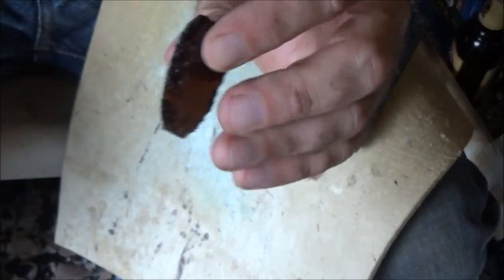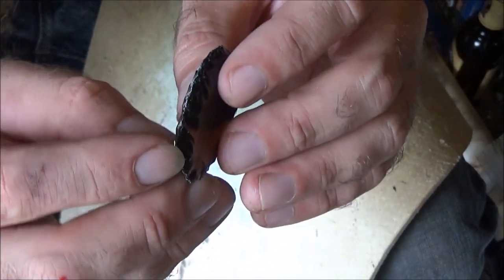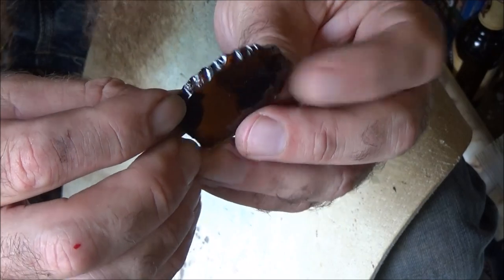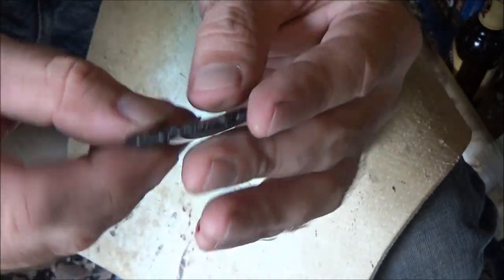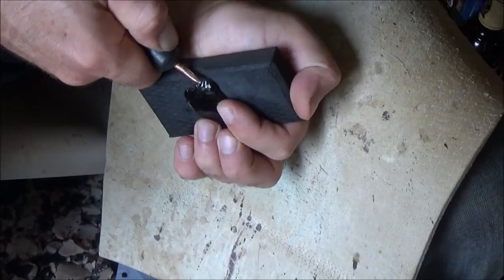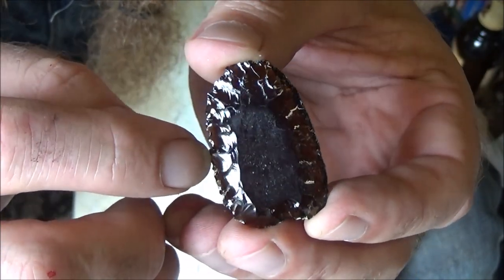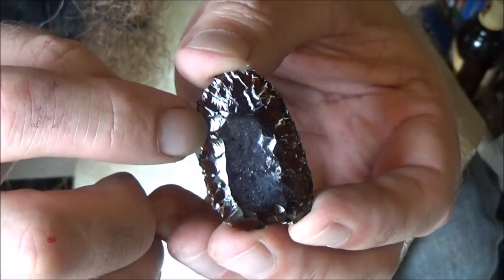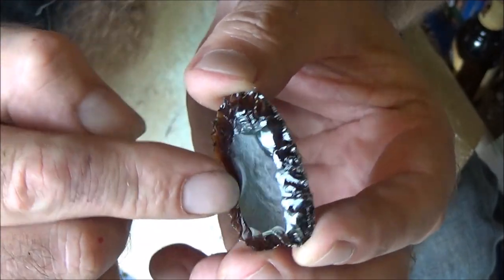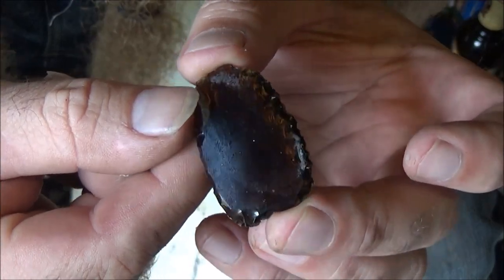I'm just grinding that so that it's not too sharp. Now I'm just going to continue going around this whole face with one row of flakes, then I'll grind it and flip it over and do the other face. This is what round one looks like — flake scars going in maybe a quarter to three-eighths of an inch on this face. Now I'm going to abrade the edges and then do the same thing on this face.